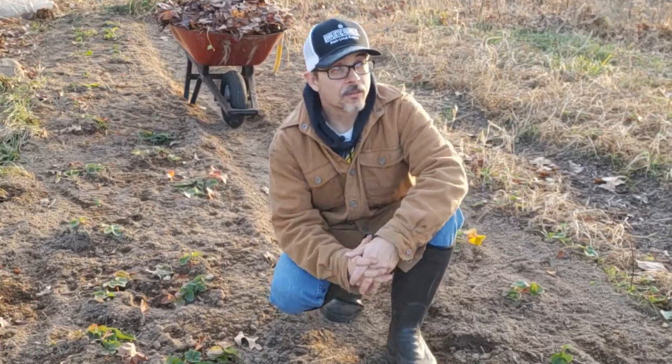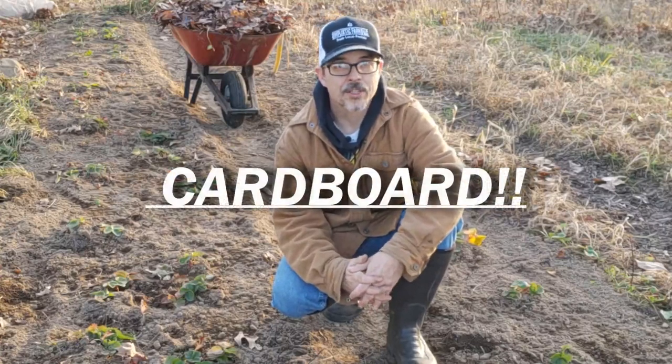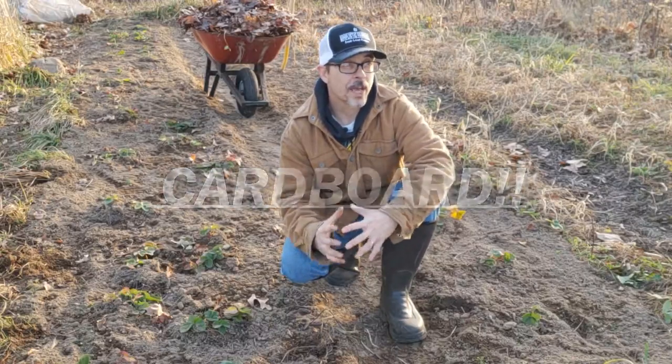The fourth way to cover the beds, and probably one of my favorites, is cardboard. Cardboard is a great resource — it's a great way to add carbon to the soil as well as organic matter. It works really well as a weed suppressant while it's breaking down and can usually kill off that top layer of weeds that would be giving you trouble throughout the season. So I really do like using cardboard as much as I can.